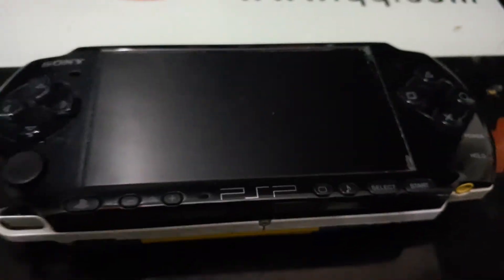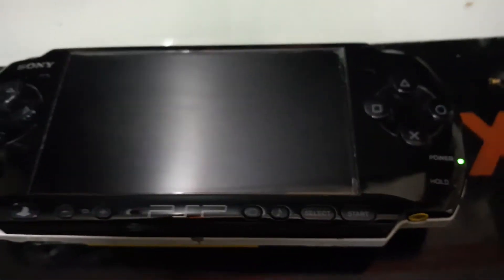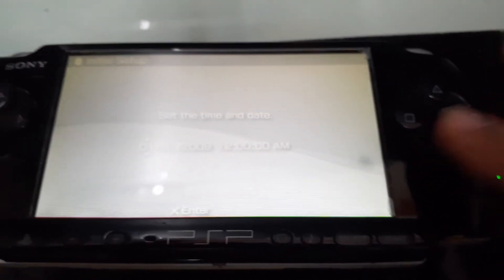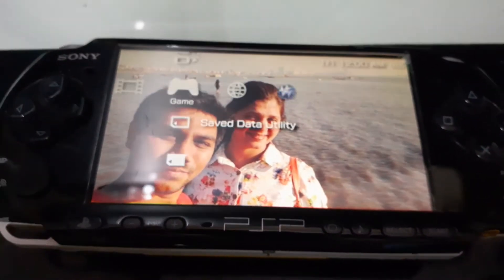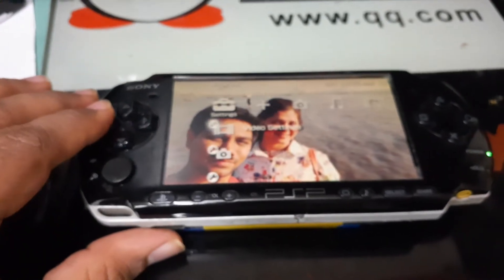Let's try turning it on. Yeah, it works! It says 2009, which is the model year. And it works.